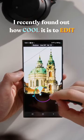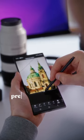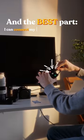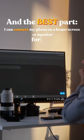I recently found out how cool it is to edit photos with the S Pen. The precise control of the stylus allows me to draw masks and remove unwanted artifacts from my photos like a pro. And the best part? I can connect my phone to a larger screen or monitor for easier editing.